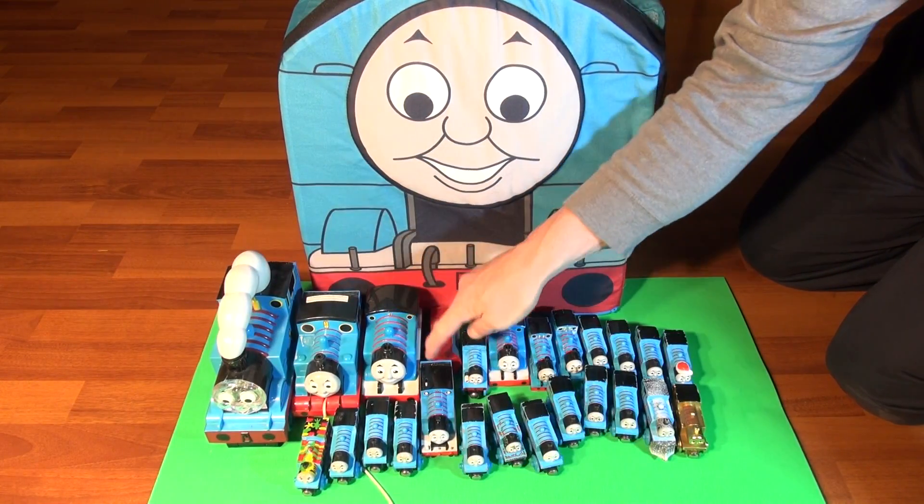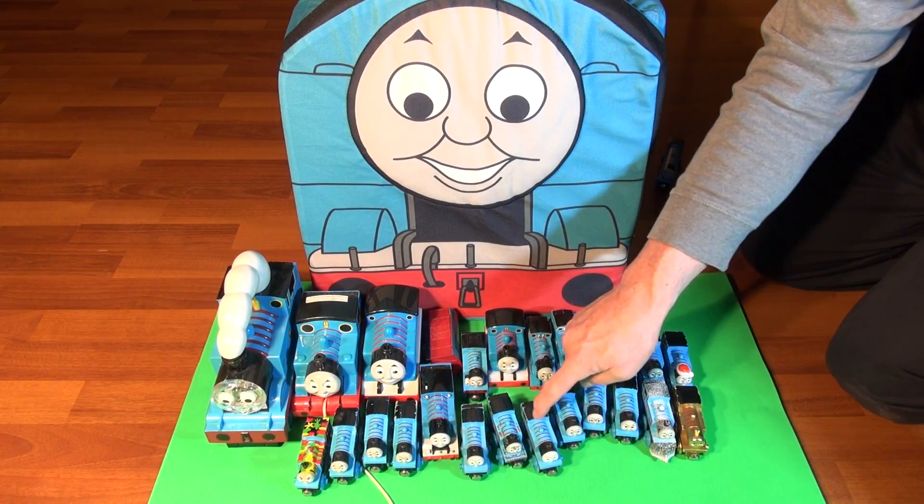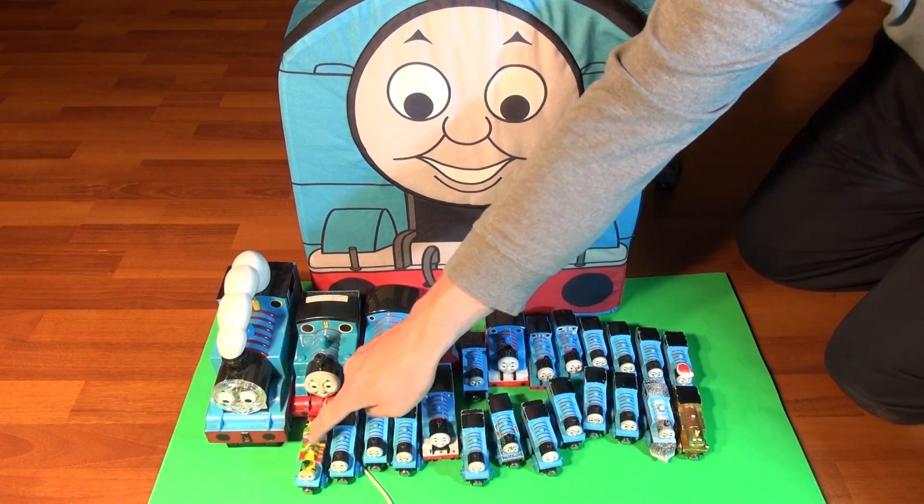One, two, three, four, five, six, seven, eight, nine, ten, eleven, twelve, thirteen, fourteen, fifteen, sixteen, seventeen, nineteen, twenty, twenty-one, twenty-two, twenty-three, twenty-four. Twenty-four Thomas the trains.